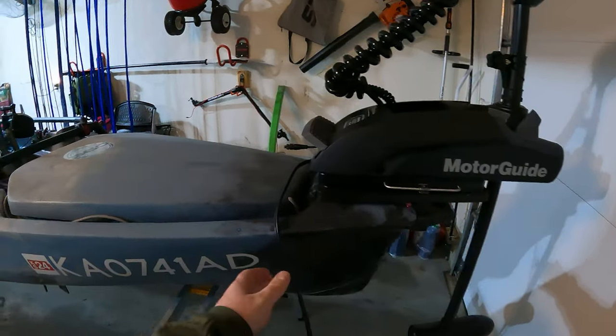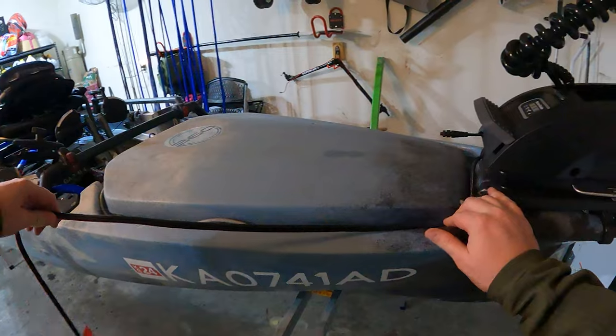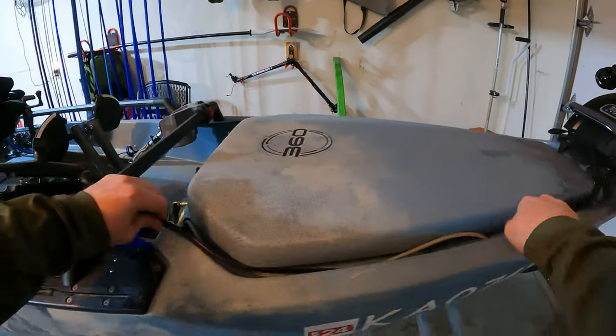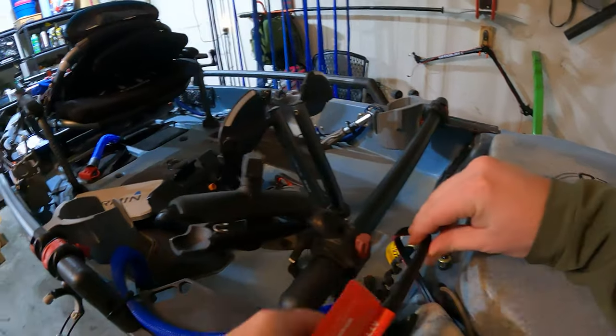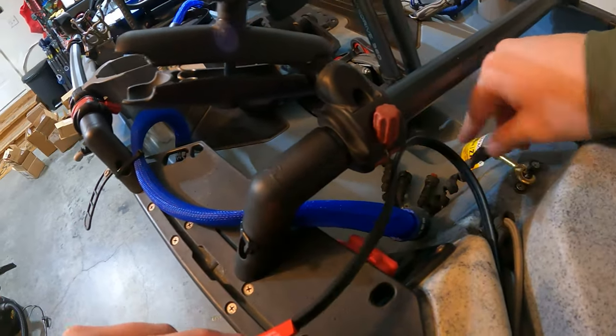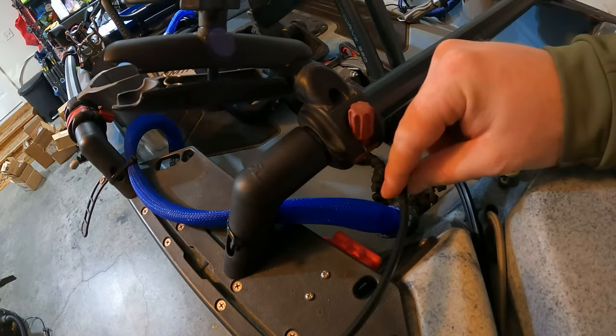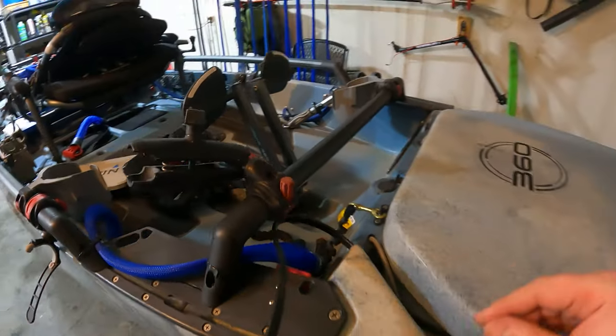Overall, pretty easy install. Now what I'm going to do is route my power cable right back in here. I already have my Anderson plug installed on the boat, so I'm going to cut this wire here, install the Anderson plug, and then be able to plug it in and get it going.